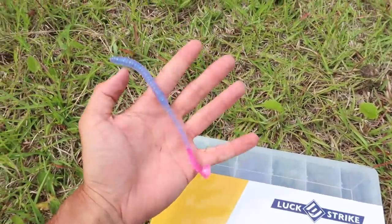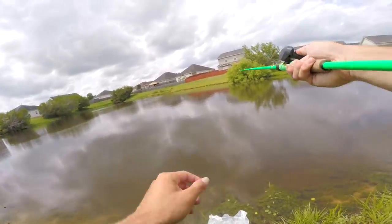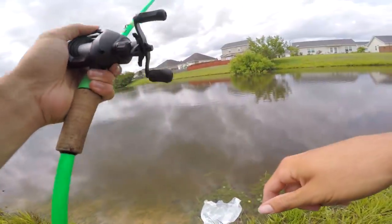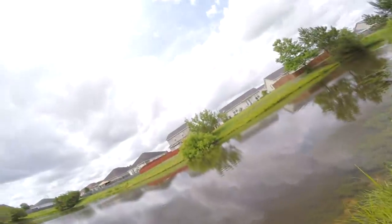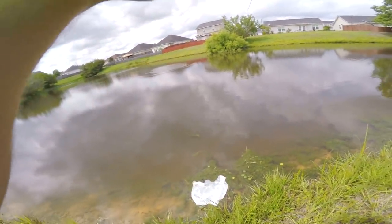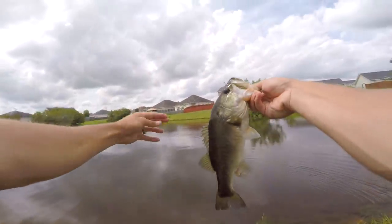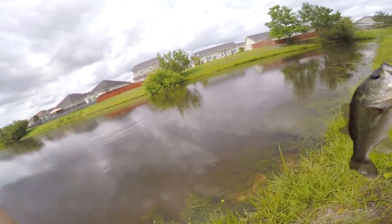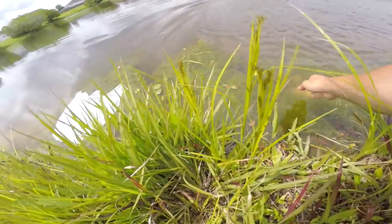This ugly rig might just be some sauce — watch this. First real cast on this thing and I have a feeling they're going to eat this color with that little twirly tail on the back. Oh yeah — that feels pretty good. He's running at me! Not a bad one — they're not big but they're quality fish. First cast on that thing! We are on a half-and-quick, folks — beautiful, healthy bass.